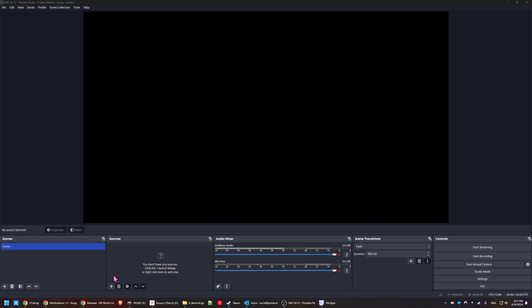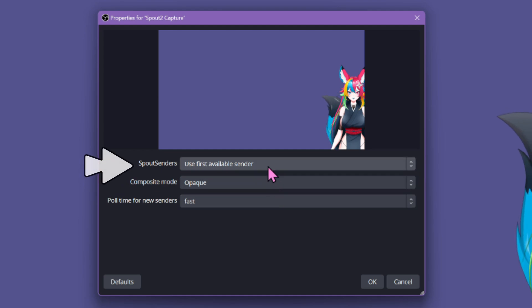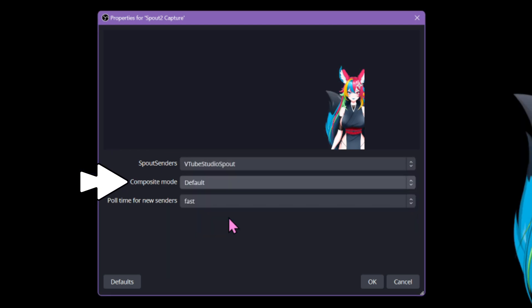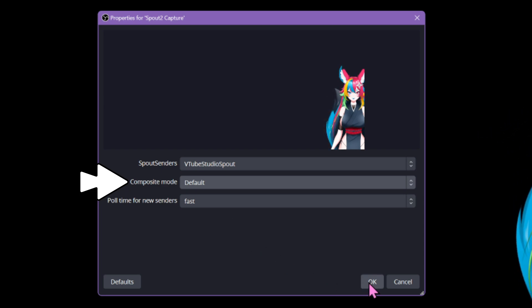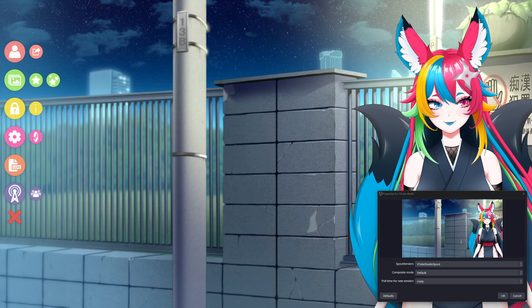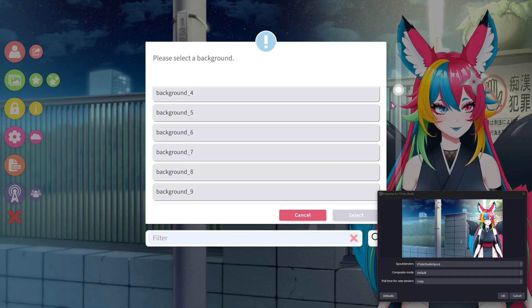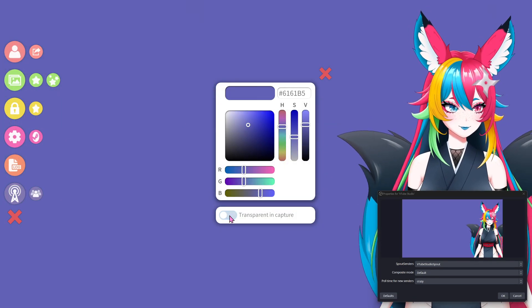Adding the Spout2 source is fast and easy. Click the plus button, then Spout2 Capture. We just need to change the Spout sender to VTube Studio and composite mode to Default. As soon as you do this, your single color background will disappear. If you're using a background image or scene in VTube Studio, you need to swap that for a single color and choose the transparency option for this to work.